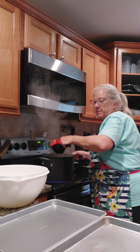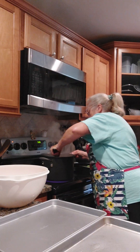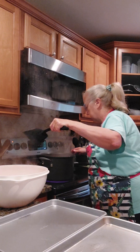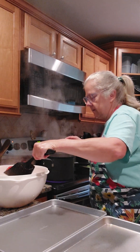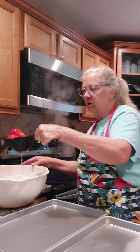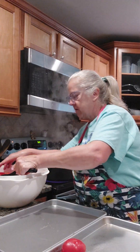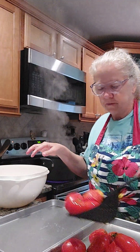Now I'm gonna dip them out and put them in this bowl of cold water. Let them go in there for a minute, just to rinse off, and then I'm gonna put them over here on my pan to cool off — not to dry, but to cool off. They've got to get cool enough where I can touch them.